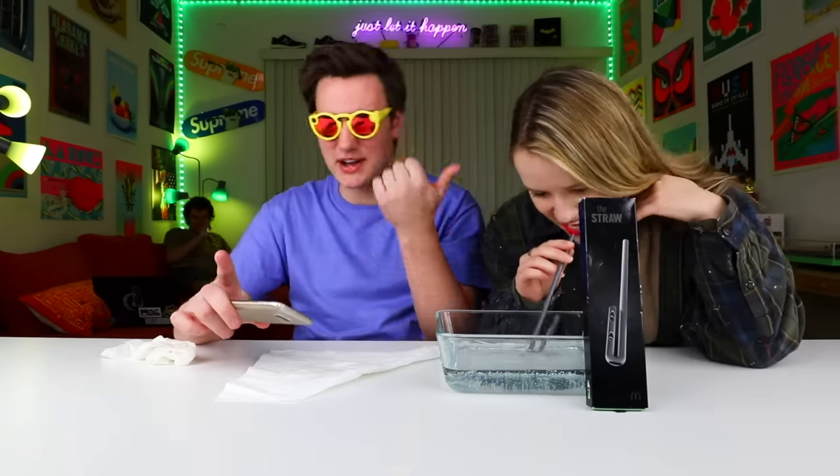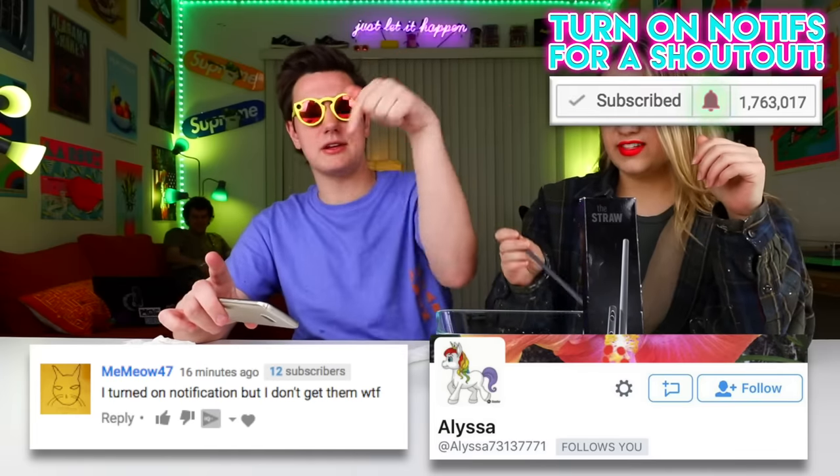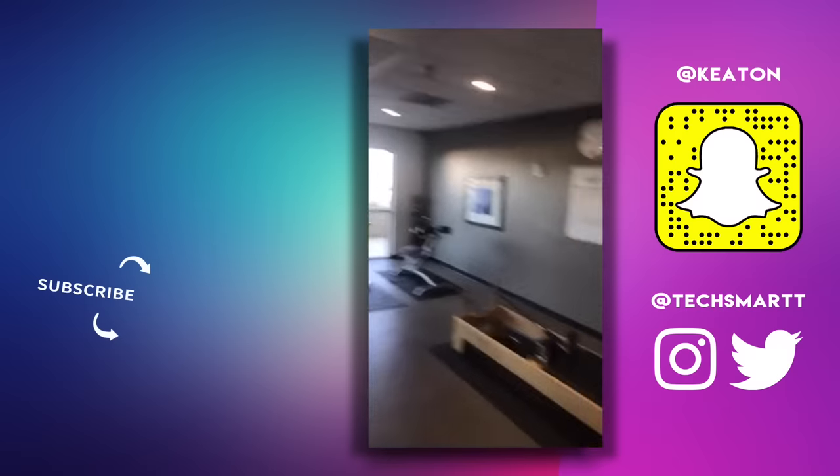So yeah guys, that's pretty much it for this video. This is my friend Margo — Margo, you can drink the Crystal Pepsi, it's pretty good. Thank you so much for the notification shoutout. If you guys want one, ring the bell and let me know in the comments. Subscribe to my channel if you're new — I upload four new videos every single week. Tweet me at TechSmart if you guys find anything else weird. See you guys later — this thing's awesome.